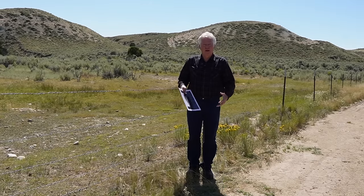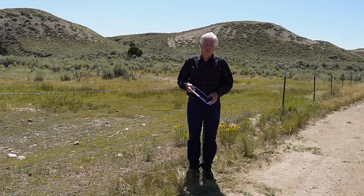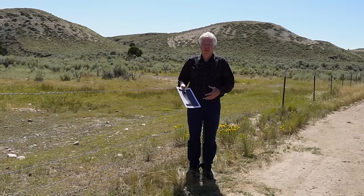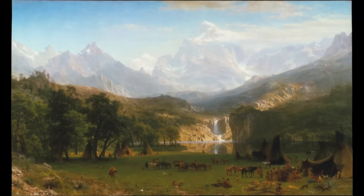When he came out here he was fairly young — only a little over 35 years old. He had been painting but wasn't really famous. This trip out here gave him the material that he went back and created these great works from. One of his most famous paintings is Rocky Mountain, Lander's Peak, painted in 1863, in honor of Frederick Lander who had been killed in the Civil War in 1862.